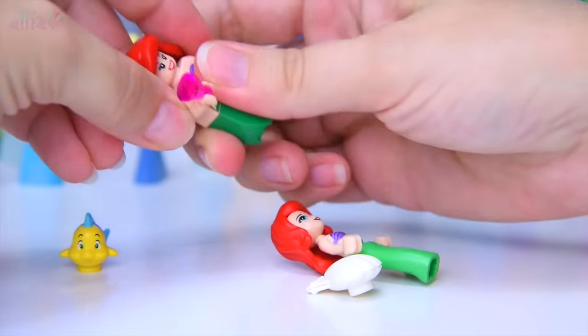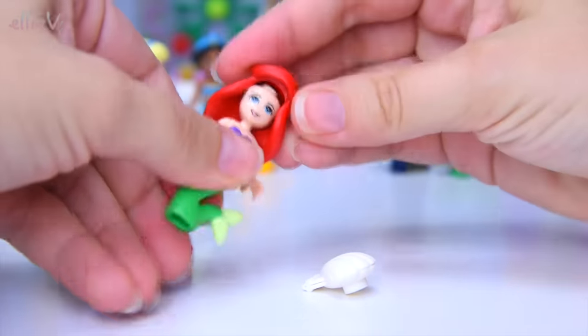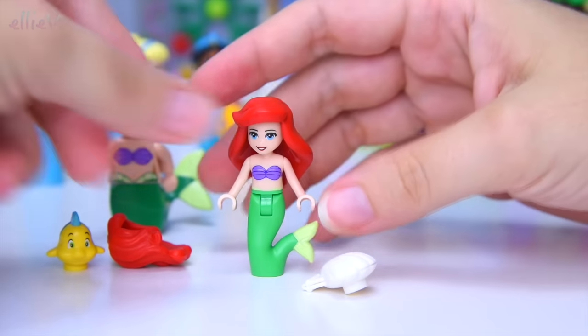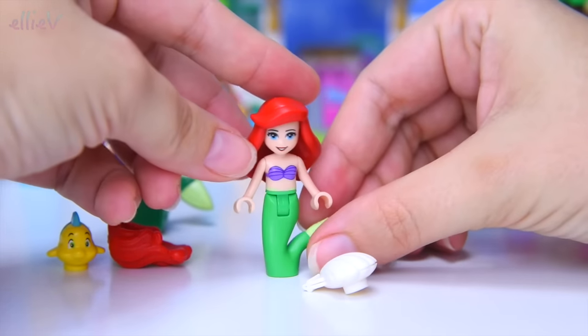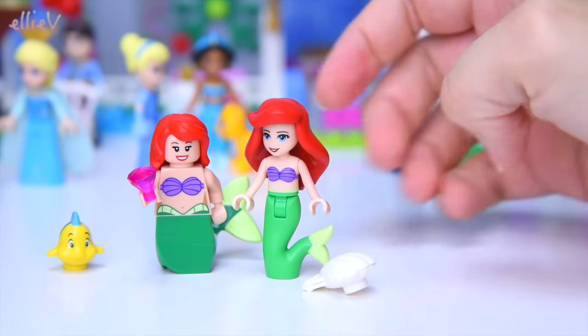I really like this new hair mold, so let's try it on the Ariel mini doll. That looks really good — it actually looks like her hair does in the movie, all that sweeping back. Let's put the other one back on there.